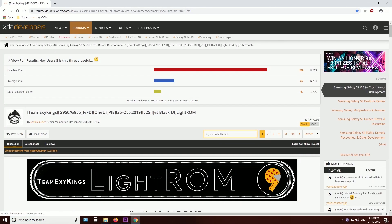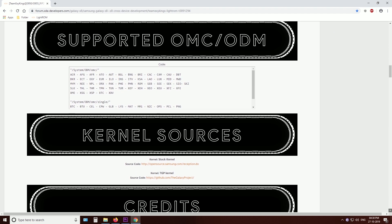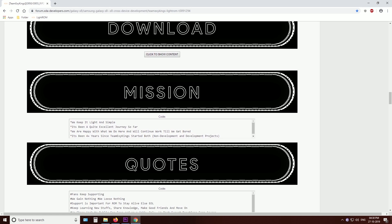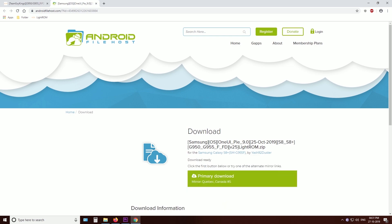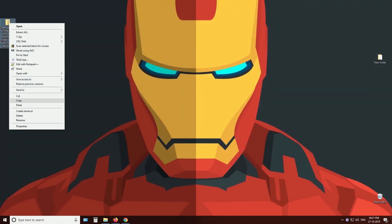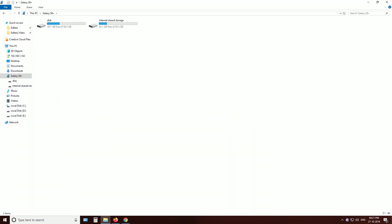You need to go to the XDA developers page and download the ROM zip file — find the link in the description. Once you have downloaded it, copy the file into your phone's SD card. This is important because we are going to wipe the internal storage.